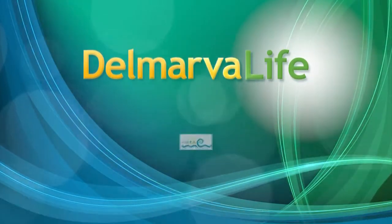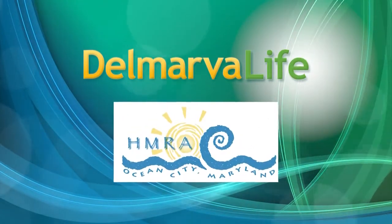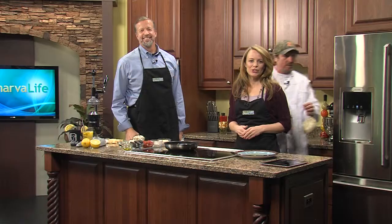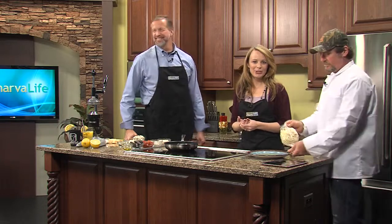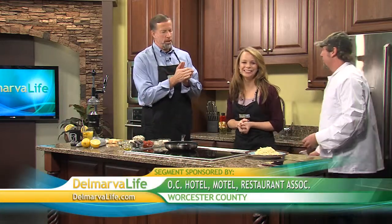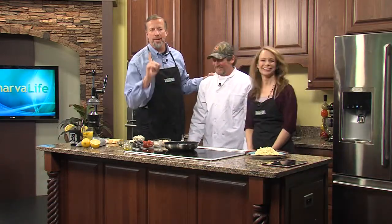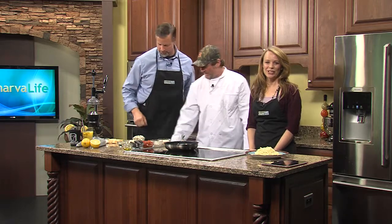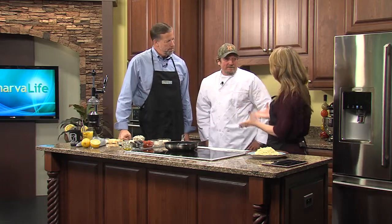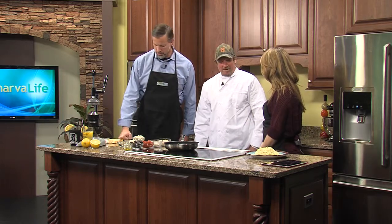This segment of Delmarva Life is brought to you by the Ocean City Hotel Motel Restaurant Association. There is so much you can do with pasta — the possibilities are really endless. Today we're going to show you just one twist on pasta. We are loading a whole bunch of seafood into one tasty dish. Joining us today is Chef Robert Connor with Harborside Bar and Grill in West Ocean City, and we are actually making a signature dish of Harborside — the long-awaited Harborside pasta.